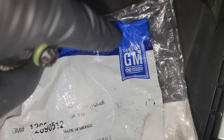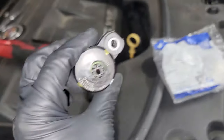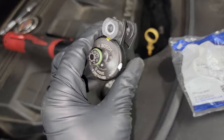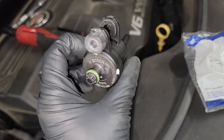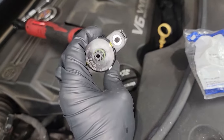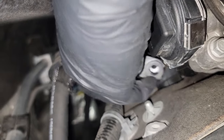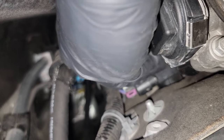Now we just pop the new one back in. Something interesting to note: genuine GM parts are made by Bosch, and the factory one that came out of there is also made by Bosch. So even though it says GM, other companies make their products. Bosch is usually a good brand — they make a lot of people's electronics and accessory parts that go on vehicles. It can be a little challenging to find the hole at first, especially if you're trying to record at the same time.